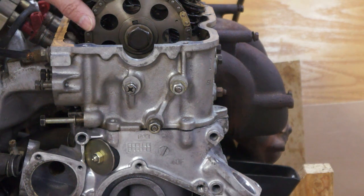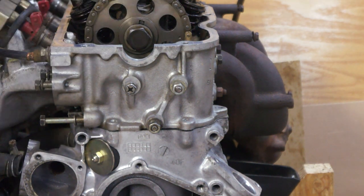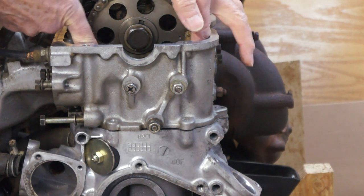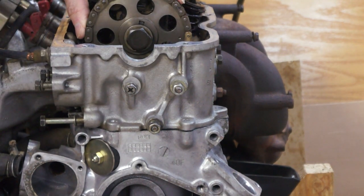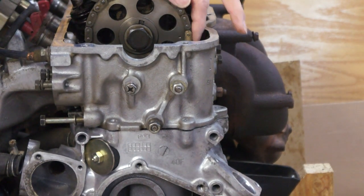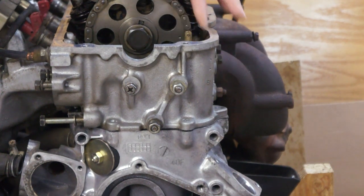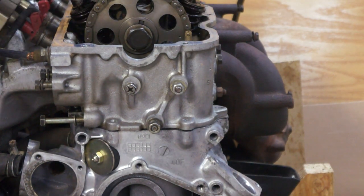Then you'll want to rotate the engine until this keyway is at 12:30 or 1 o'clock. Back-turn it backwards slightly so that there's some slack on the chain on both sides. When there's slack on both sides of the chain, that means the camshaft will not have any pressure on it.